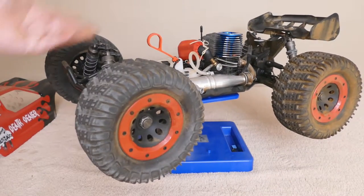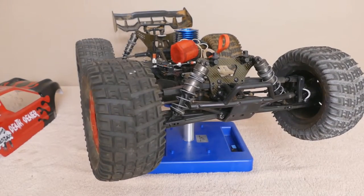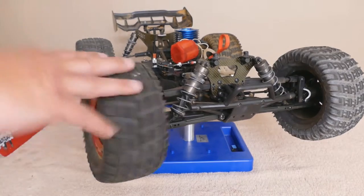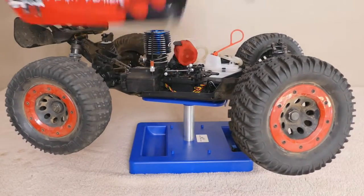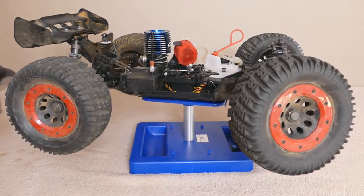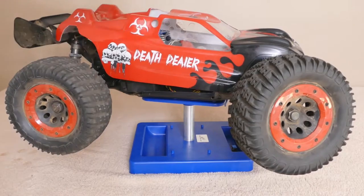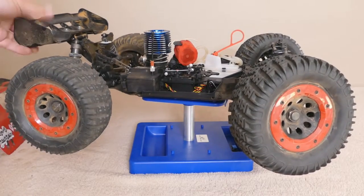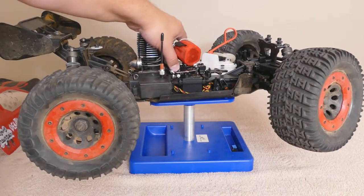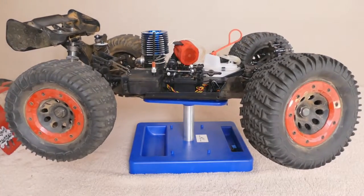It's a truggy basically underneath for the most part — a whole truggy setup — but I wanted to make it more like a monster truck. The tires are monster truck for sure. The body, I'm only using this body because I had it around and I wanted to try my hand at making decals. Not bad. It's in bad shape because I knocked the hell out of it, but I want to put a traditional monster truck body on it.